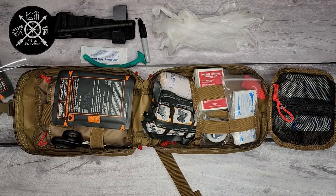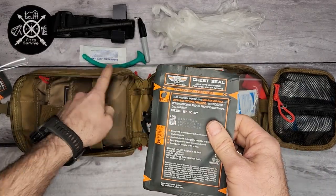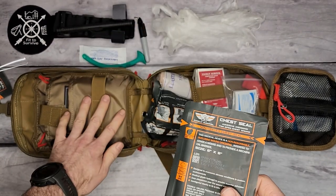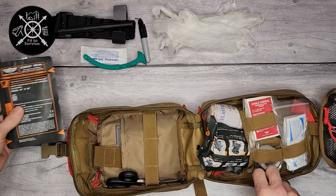A lot of the items coming out of this kit are Everlit Survival's own brand. This chest seal is also their own made product.